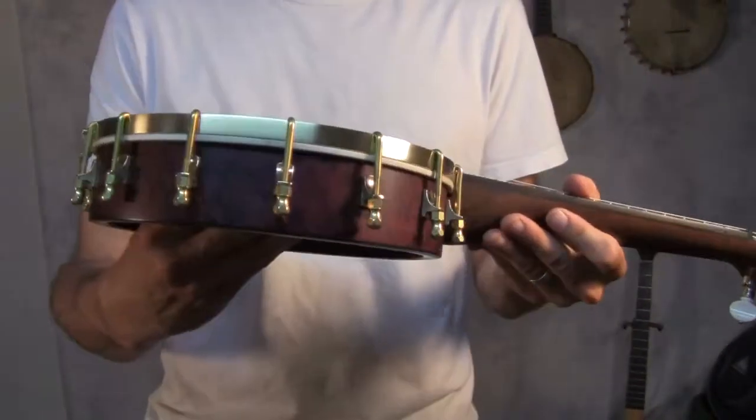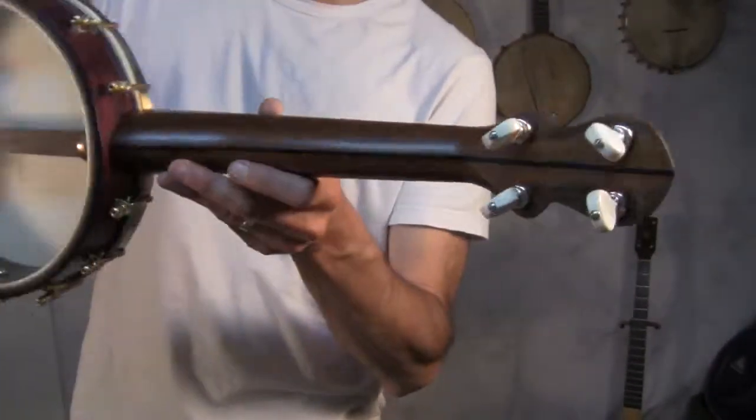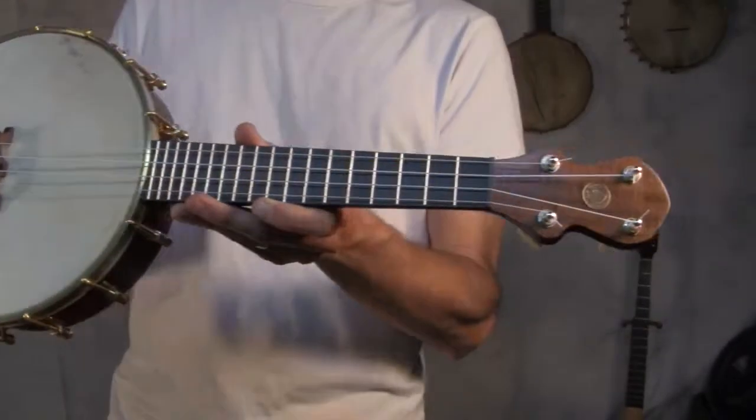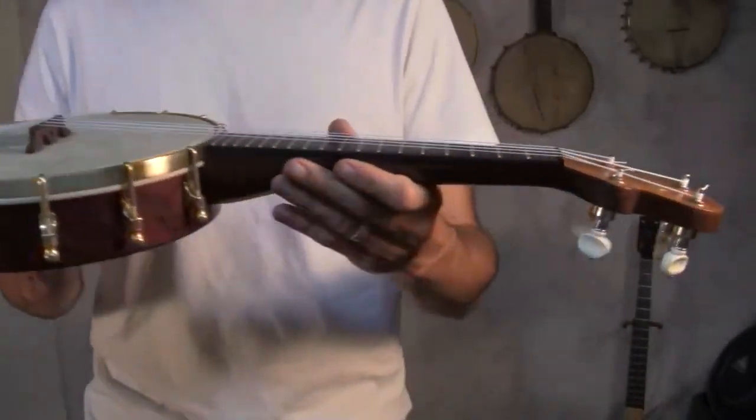Some bird's eye maple pot and a figured walnut neck, little ivory tuners. It is a 15-inch scale — it's a half inch bigger than a baritone, but it works with my template, so I just go 15.